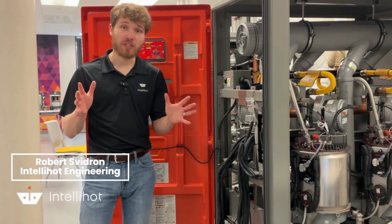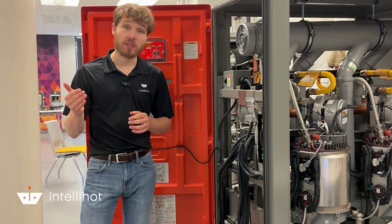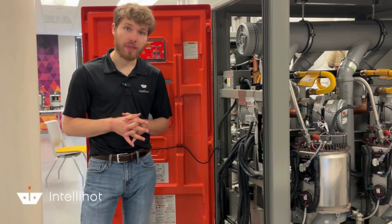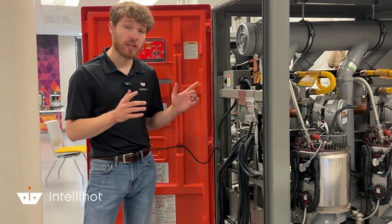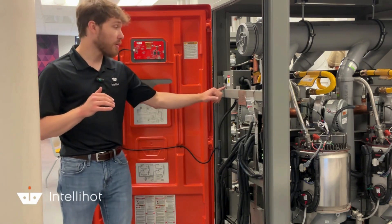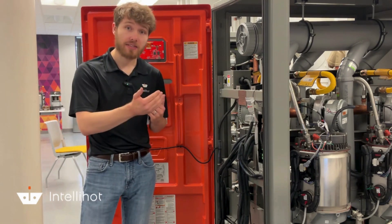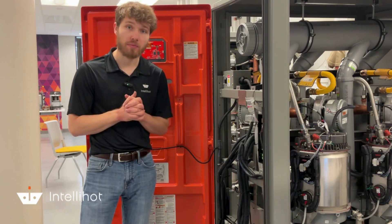Hey guys, today we're going to be replacing a blower on an IQ 1001 unit. We're going to be using our new SPR8 Revision 1 blower and we're replacing an Amatec. First thing before we start the blower replacement, I want to make sure that my unit is powered off — I want to make sure I'm doing that at the rocker switch. I also want to make sure that the gas is isolated to the unit. You don't want any gas on during the replacement process.